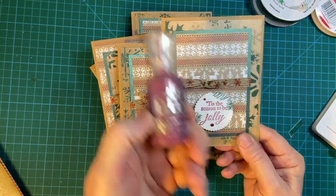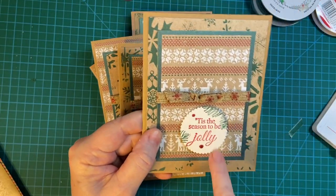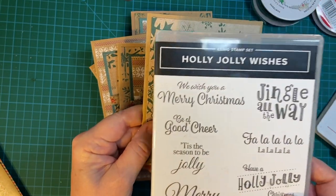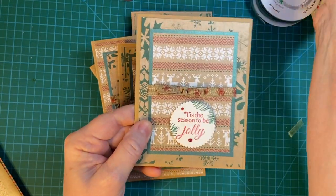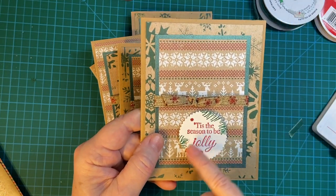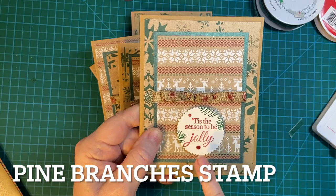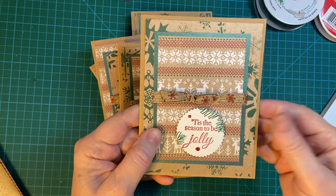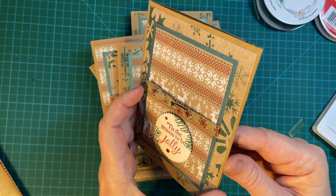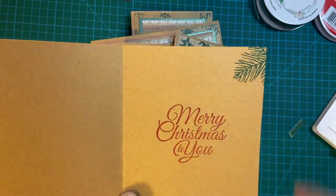And I used the Holly Jolly Wishes Stamp Set. And I used this Stimpendous die, Shaded Spruce, and the Glitter Drops. Both sentiments are done in Real Red.